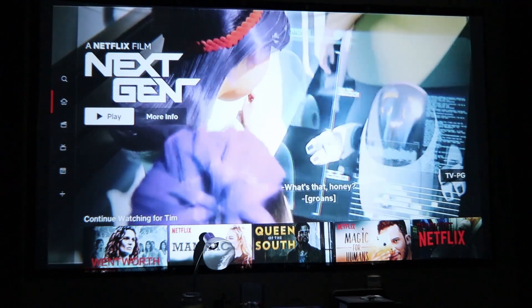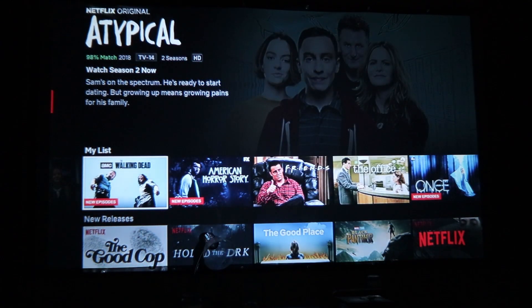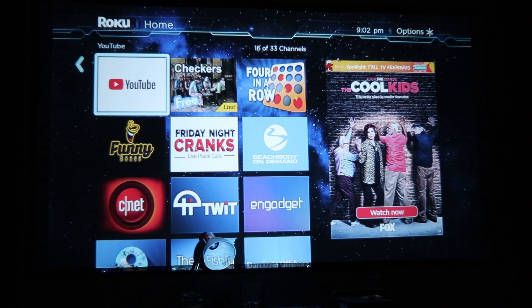You can see based on the quality here what it looks like — it looks pretty nice. We'll try to avoid some copyright strikes and head over to YouTube, where I'll show you what a YouTube video is going to look like and we can listen to the sound quality a bit.